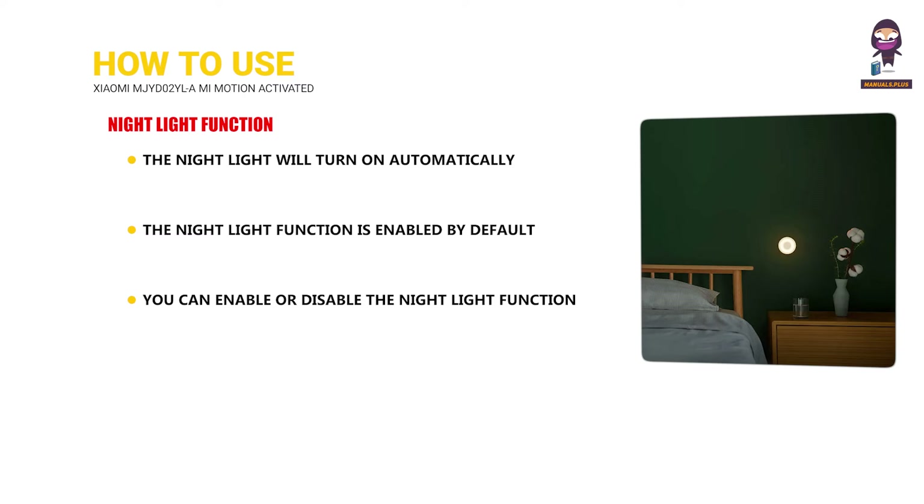The night light function is enabled by default with lighting up for 15 seconds at 2.5 lumens. You can enable or disable the night light function on the Mi Motion Activated Night Light 2 page in the app. The brightness can be adjusted between 2.5 to 25 lumens and the lighting-up time between 15 to 60 seconds.